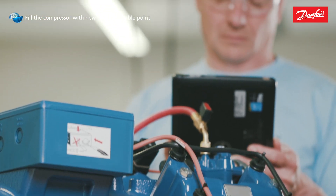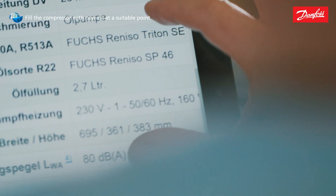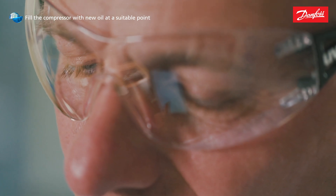We recommend using the original Bock oil type for refilling. Our Bock lubricant table is available on the internet for alternatives. You can find more information at vap.bock.de.